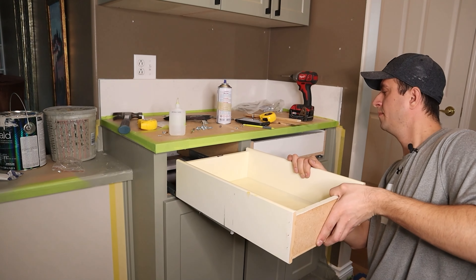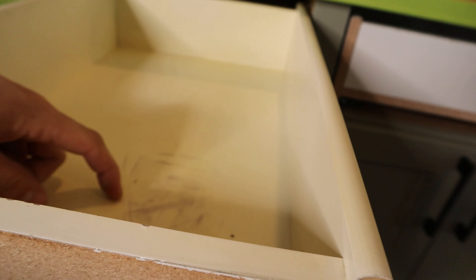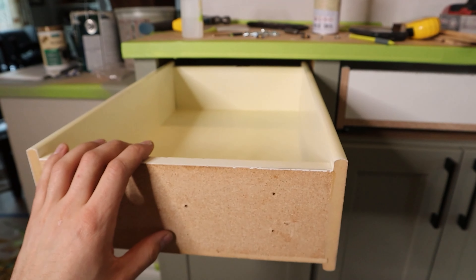Now look at what we've got. We have the old drawer — you can see all the marks and everything. But now it is closing nice and soft. Look at that.